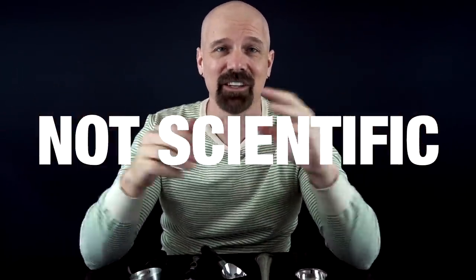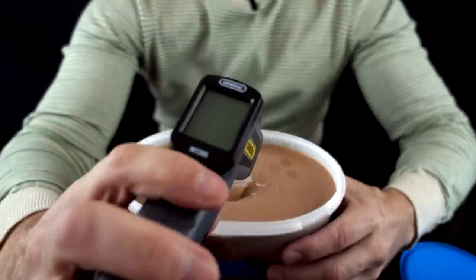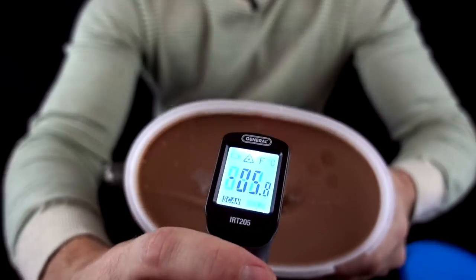I want to point out that Consumer Reports did a comparison of ice cream scoops back in 2013, and it was pretty bad. They had people scooping out of tiny pint-sized containers — how are you really going to get a good scoop out of a pint-sized container? Consumer Reports, you can do better than that. Although my test is not going to be scientific, it will be better than Consumer Reports, I assure you. I'll scoop them as fast as I can before the ice cream has a chance to melt. Got some Blue Bunny ice cream here, and it is cold.